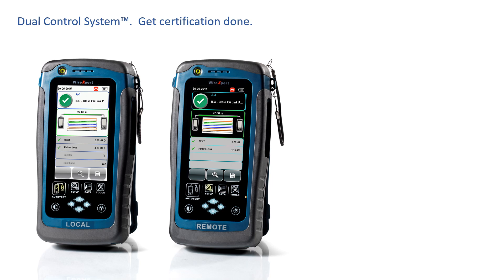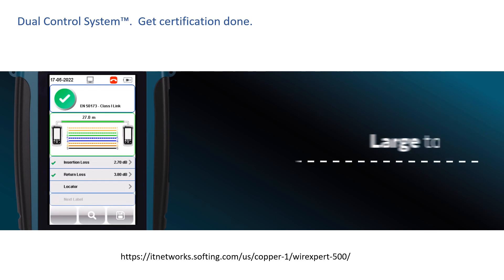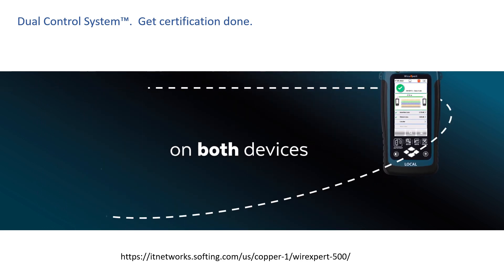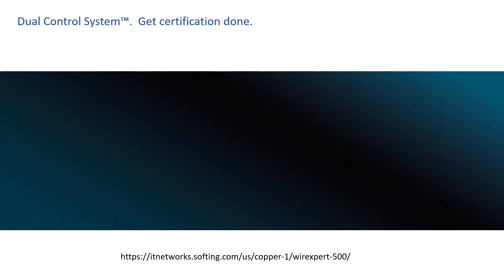WireXpert is a complete certification tool that allows you to see wire maps, test values, distance, and cable labels being tested on both ends of the cable. When you start certifying or troubleshooting with two graphical color displays, you'll wonder why you ever certified cables any other way. For more information on WireXpert's most important differentiator, the Dual Control System, and how this platform differentiator touches every aspect of your entire work process, visit itnetworks.softing.com.us